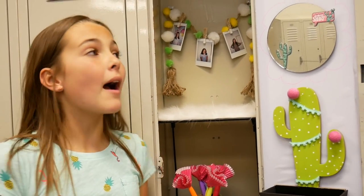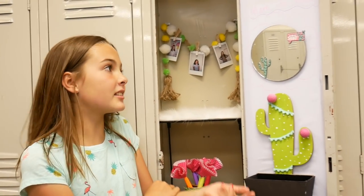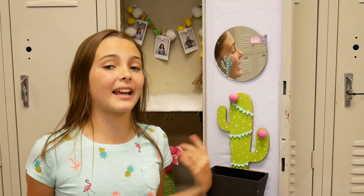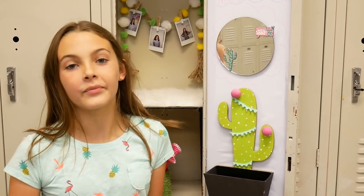You guys don't have to do everything in this locker — I just did a lot so you guys could have more ideas. Thank you guys so much for hanging out with me today. Don't forget to like, subscribe, and comment down below what cactus craft was your favorite. See you guys next time. Bye! Ava out.